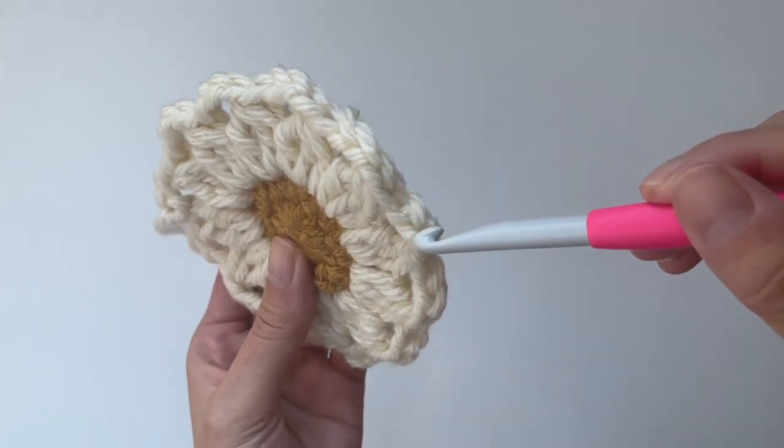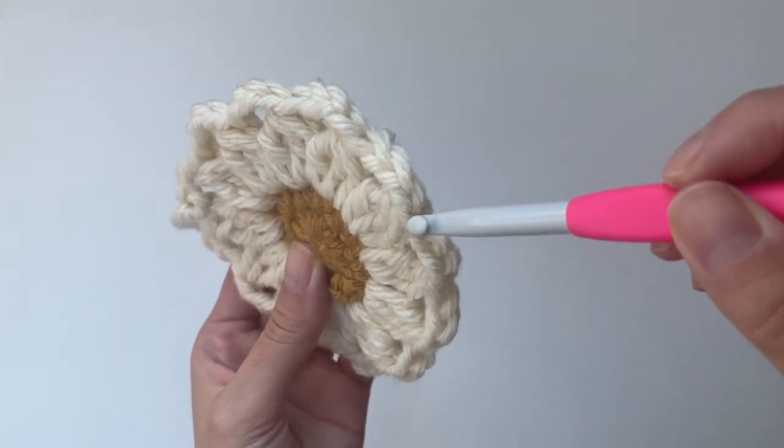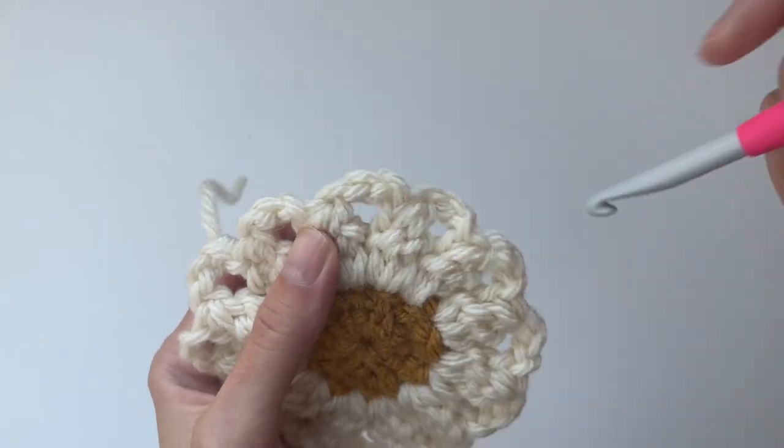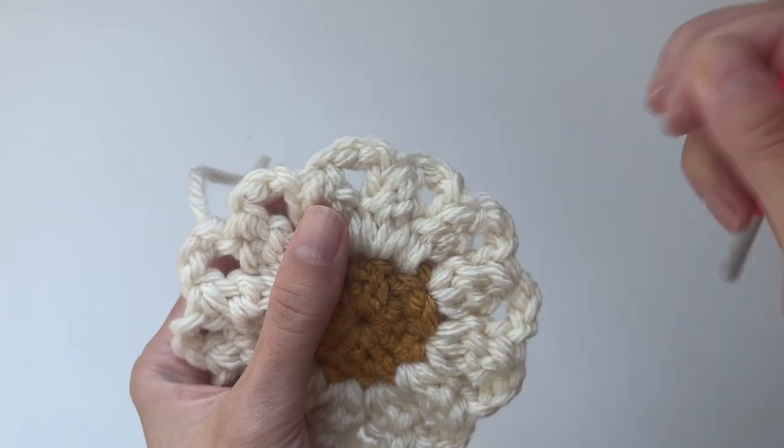This is the right side of the petals, and once again you'll look for the V's on the outer edge showing the front and back loops. When you flip it around to the wrong side, you'll be able to spot the back bumps of the chain stitches.